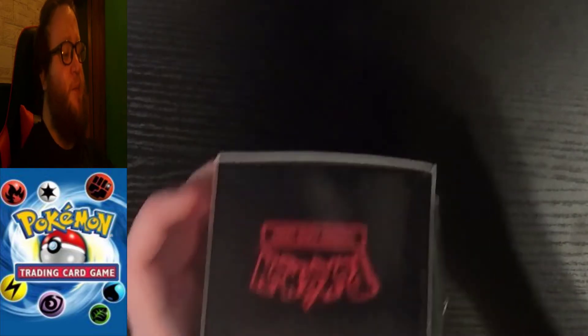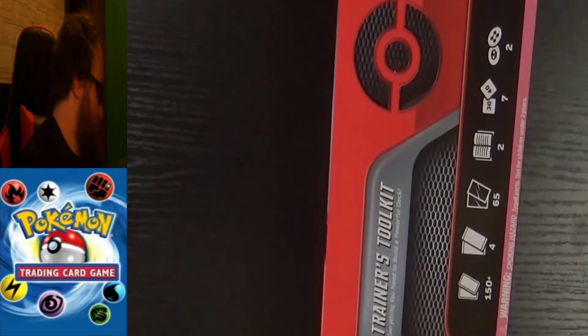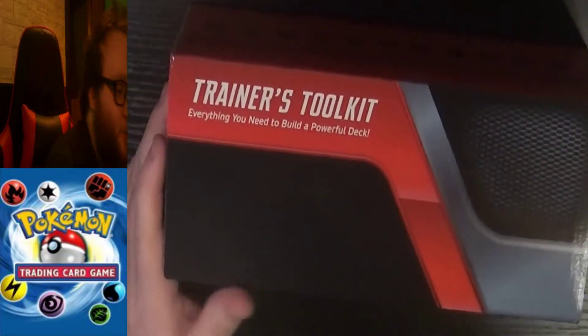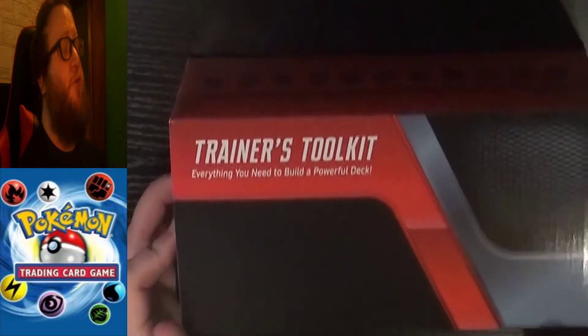So I got this at Walmart and I've never opened it, so today that's exactly what we're going to do. I don't have nails, but it came open pretty easily. Slide this off — you've got a nice little box, everything you need to build a powerful deck.